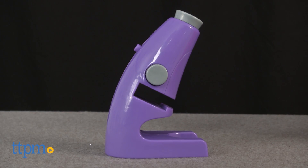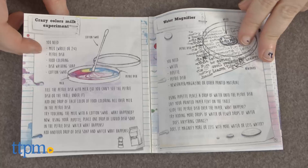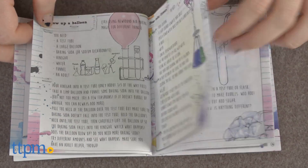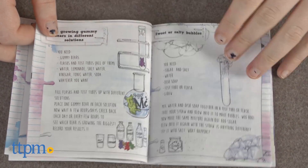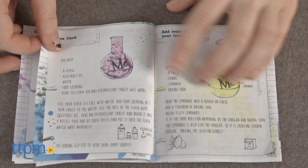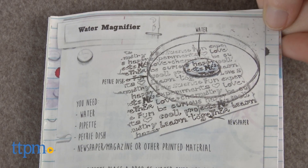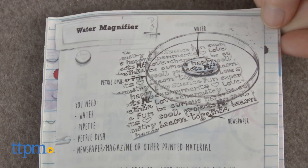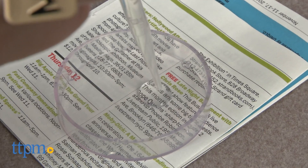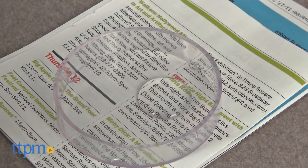While this stuff is all great for pretend play, the kit takes it one step further with its Ultimate Lab Kit booklet. The booklet features more than 15 experiments you can do using basic everyday items from around your home or classroom. Activities range from the simple to the more complex. For example, here we have the water magnifier, which shows kids how they can magnify print with just a bit of H2O and a petri dish.